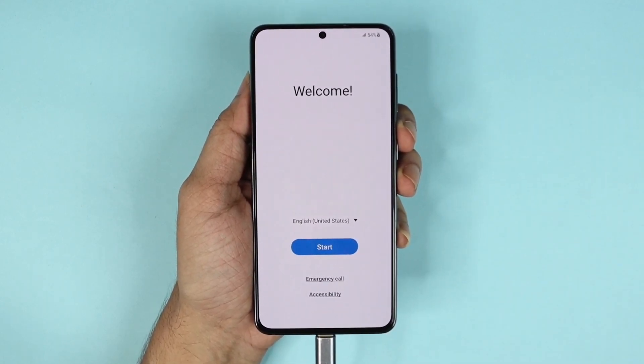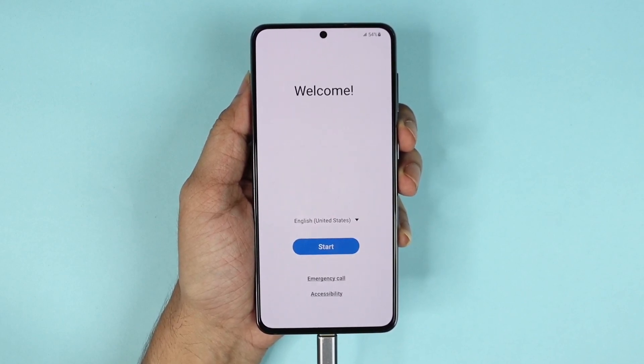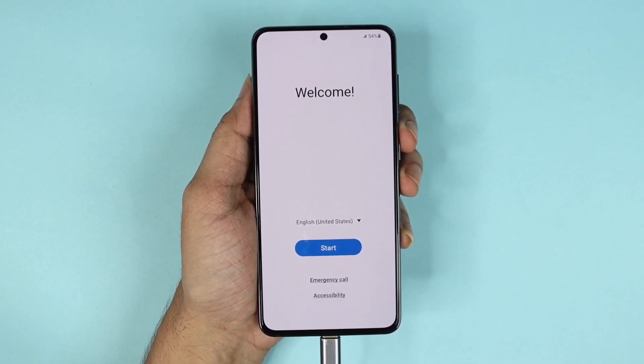From here you can set up your language and do the setup just like you would on a new phone. And that's it for today — that is how you hard reset your Samsung Galaxy S21. I hope this video was helpful; if it was, please give it a thumbs up and I'll see you in the next one.